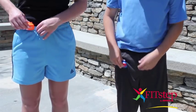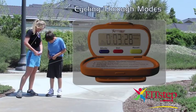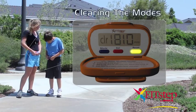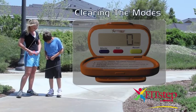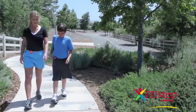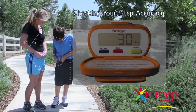Place the pedometer on your waistband in line with the midpoint of your thigh and kneecap. Press the blue mode button until you reach the step counter mode. Press and hold the yellow reset button for 4 seconds or until the setting zeroes out. Close the cover. Walk at a normal pace while counting 30 steps. If the count is within plus or minus 3 steps of 30, you have an accurate readout for your FitStep.